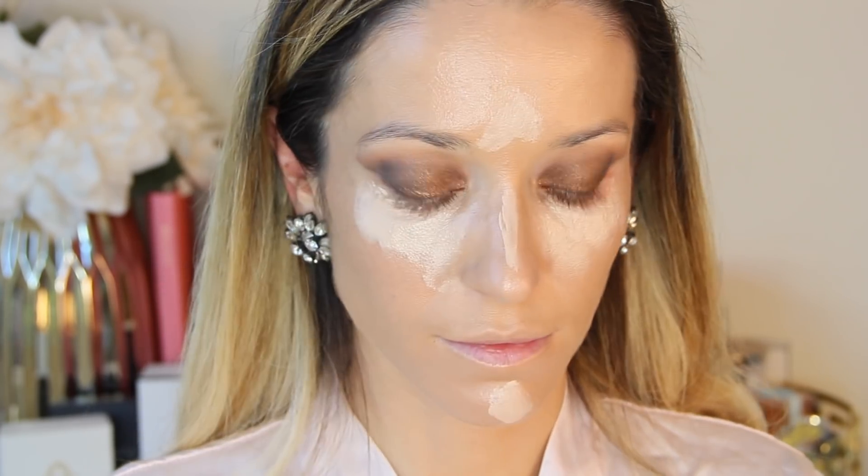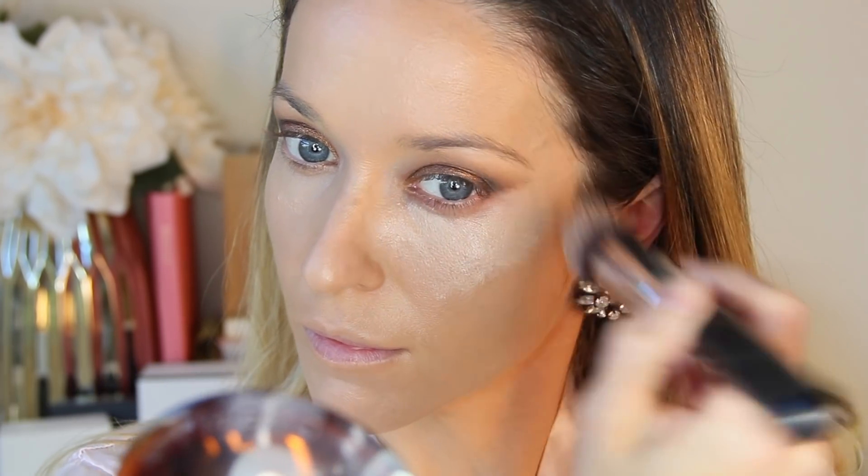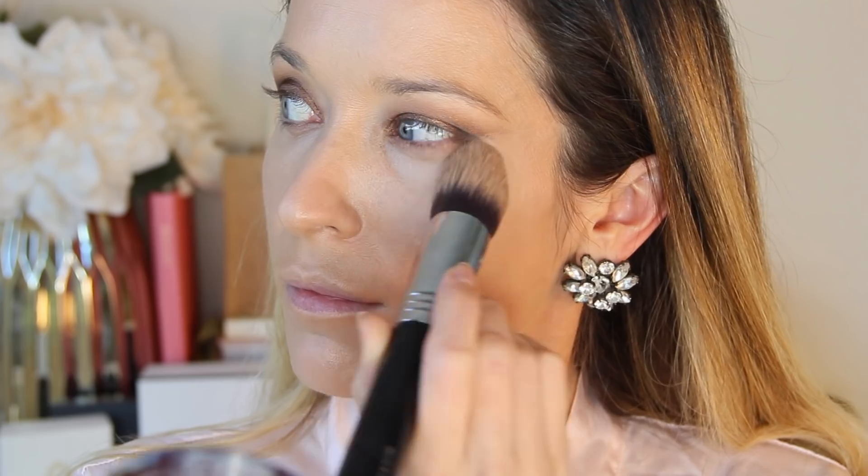I'm going to apply this under my eyes with my fingers, and I'm also going to use this to highlight the bridge of my nose, center of my forehead, and chin. Then I'm going to blend it all out with my Sigma Tapered Kabuki brush — the absolute best brush for blending out your concealer. It's so fast.